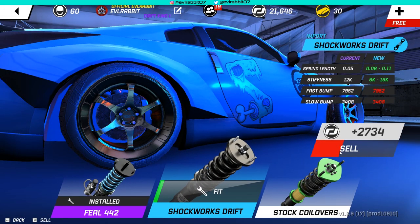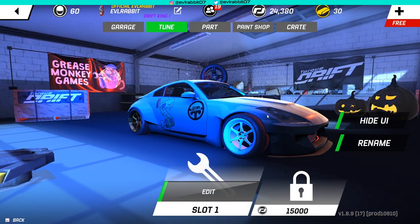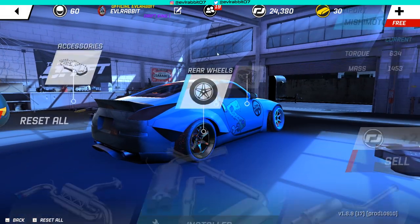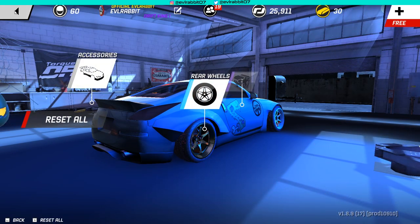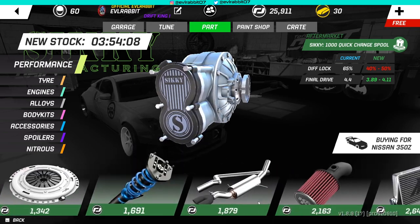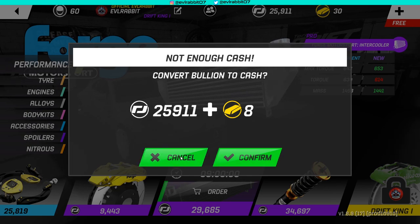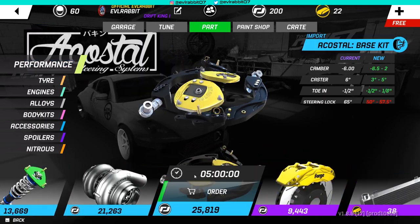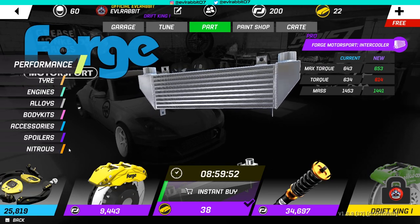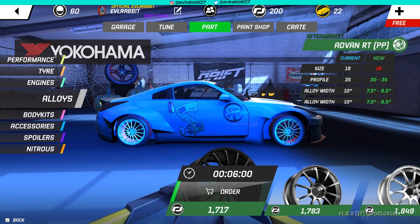I'm going to sell all of the old suspension we won from the crates. I was looking at possibly getting wheels too, but I don't think we're gonna have money for that. Let's go back to parts - we'll buy the intercooler. Just shy of the money but whatever, we'll buy it. We've got a bunch of parts coming in over the next few days, and we're gonna be putting those on the car in the next episode, as well as possibly doing a full livery.